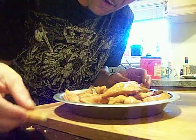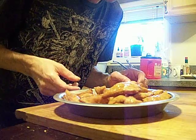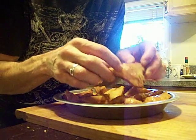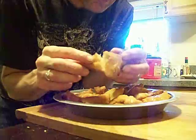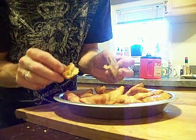Oh, how flaky they are! Sopaipillas. Is that awesome or what?